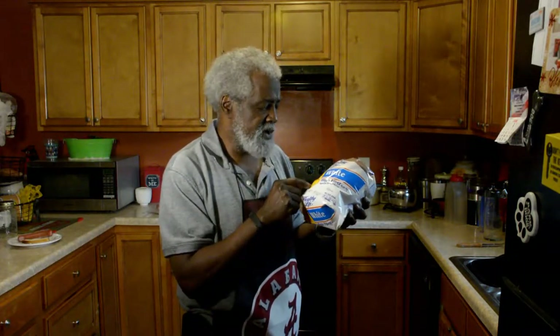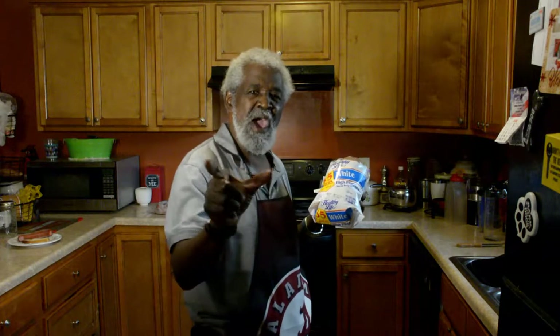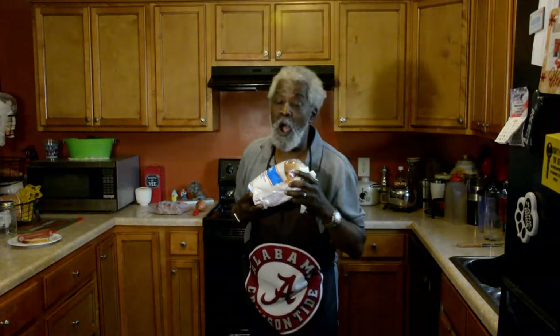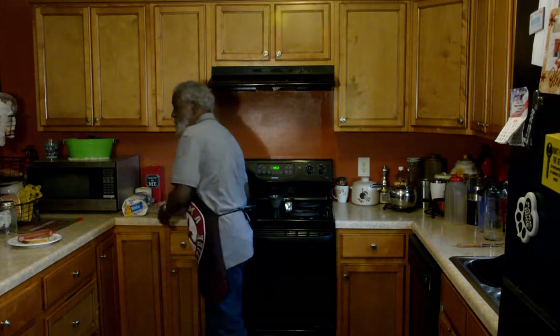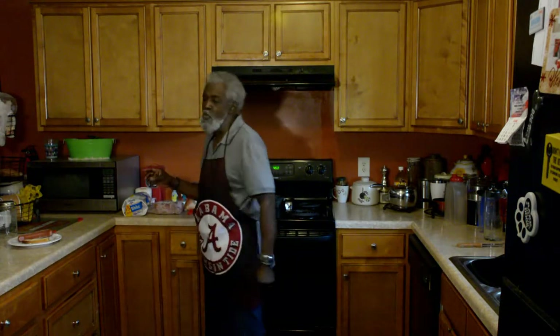We are not going to use a bun. We're going to use this 35-calorie bread — that's what we're going to use. It has only 35 calories per slice, whereas a regular hot dog bun has 120 calories and 22 calories of carbohydrates, whereas two slices of this bread only have 12 calories of carbohydrates. So we're going to use this instead of a regular bun. This pepper and this onion will be used also.